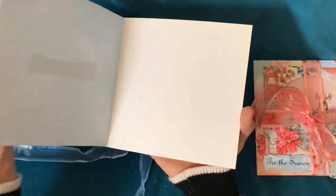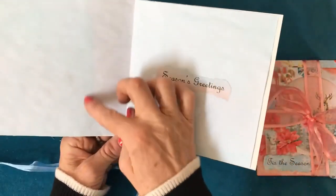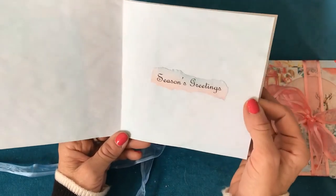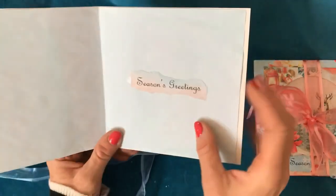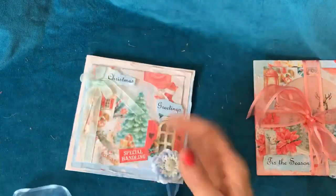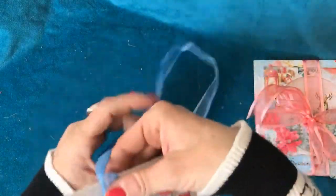Going inside the card, exactly the same — I've just put some beautiful food coloured paper in there again in the blues. And then this lovely seasons greetings with a kind of bluey-pink background. Super cute. It binds exactly the same way as the other one.